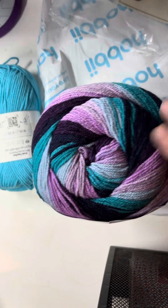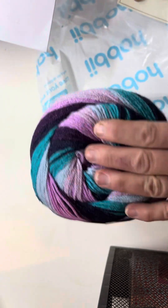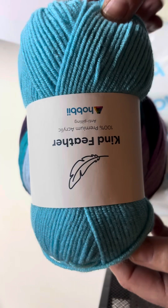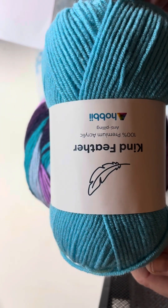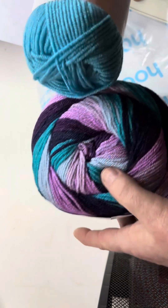That's a thicker wool, rather than the other one which is a very fine wool. That's the main cardigan and that's an edging wool, so it just finishes it off. I picked that, obviously, to pick out the blue in there.